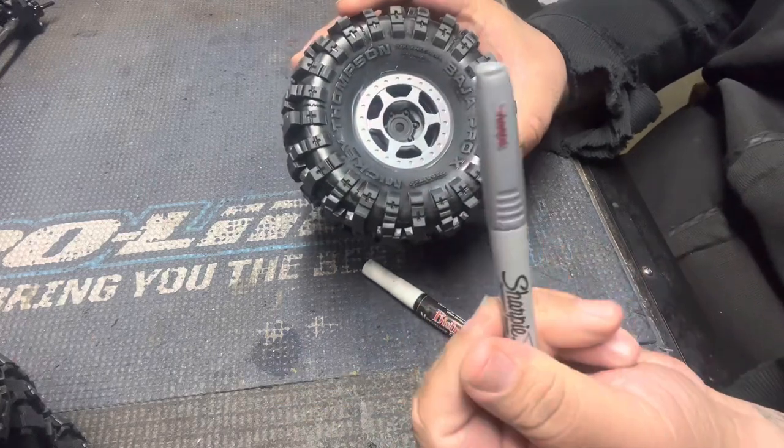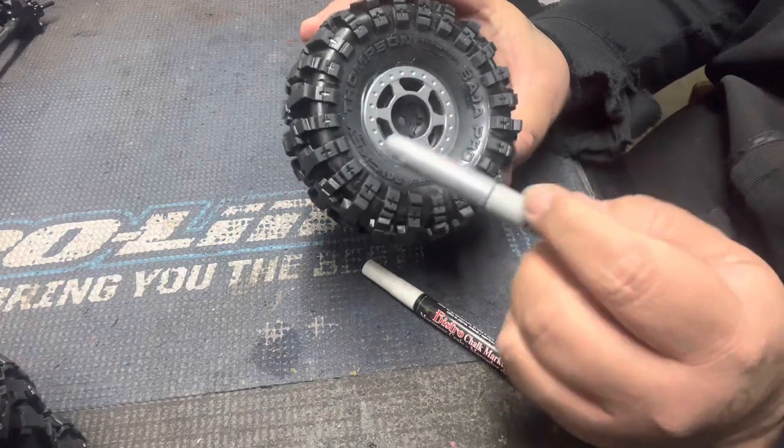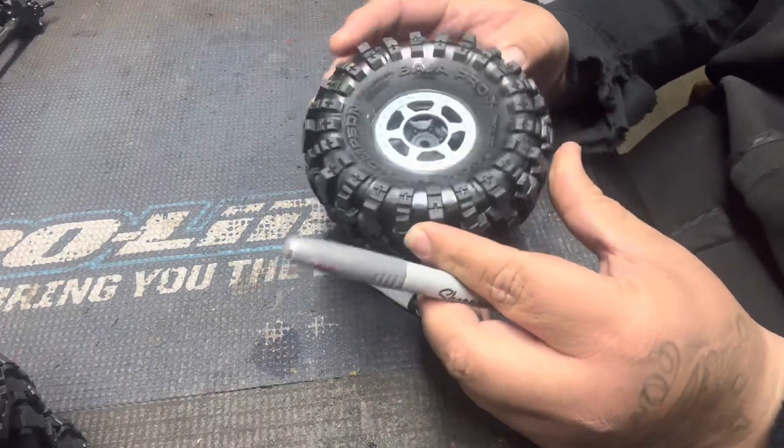And then I use a metallic permanent marker to paint the little nuts inside to give it a little more of a wow factor.